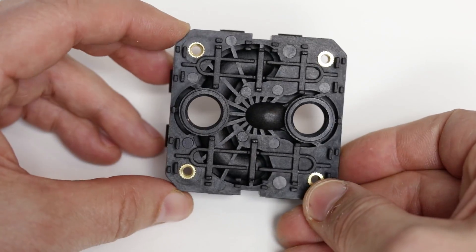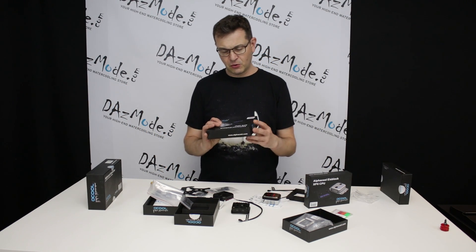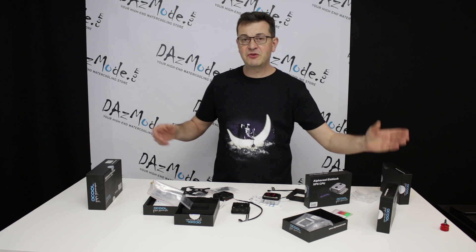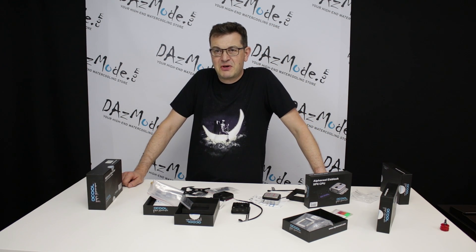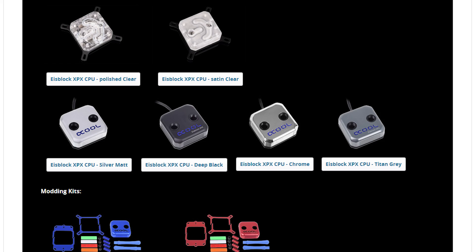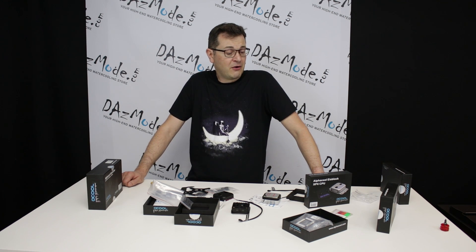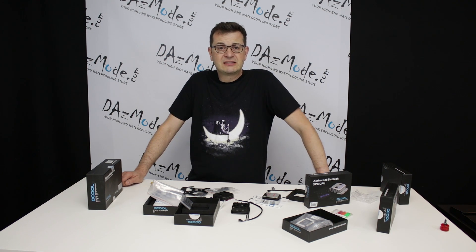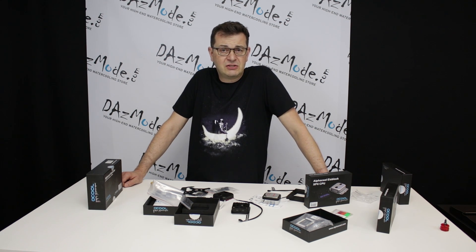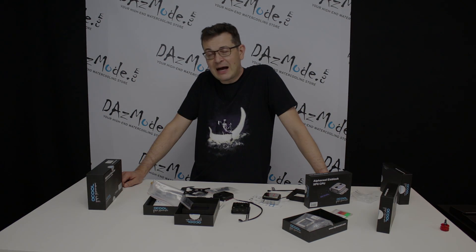That's all about the new Alphacool XPX CPU block. If you're in the market for something that's not the same as everybody else, this could be your opportunity to try it — if you like the design, don't mind the logo, and maybe even value being able to change the logo color to match your build. Thank you for watching, I hope you found this product review helpful. I have a few other interesting items I'd like to show you in the next video — see you soon.